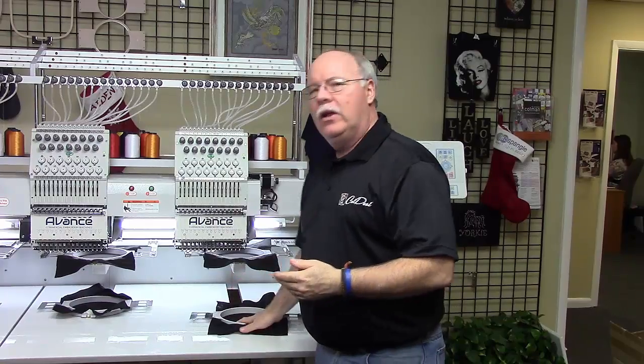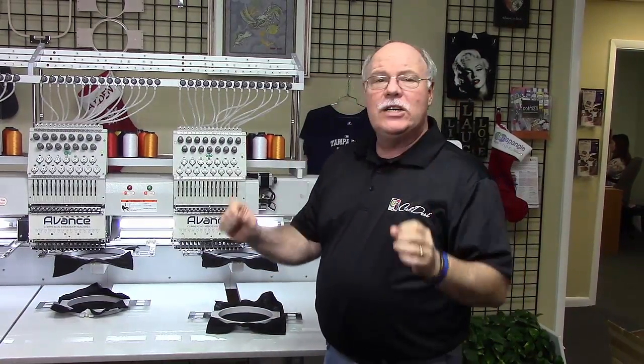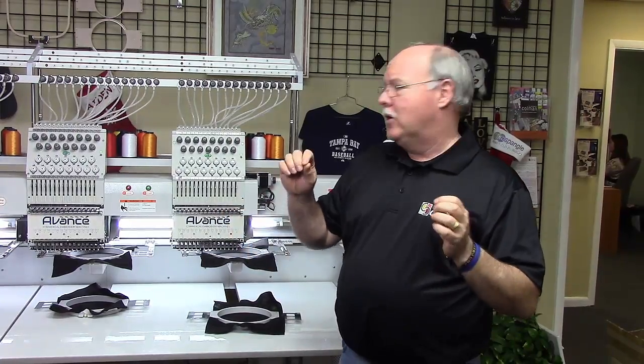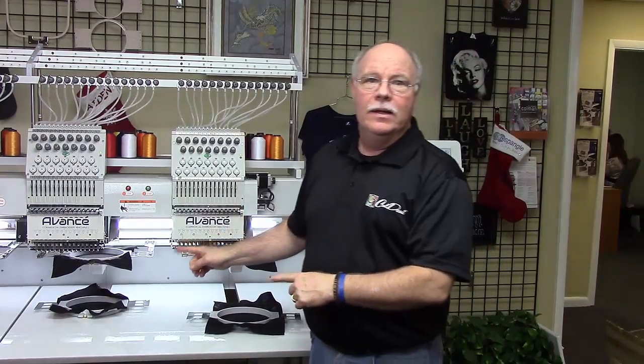When this set finishes, pull it off, load these up and you're starting right away. It's cliche and I say it all the time, but it's about the truest thing about embroidery: if it ain't making noise, it ain't making money. So you want to get the machine back up and running as quickly as possible.